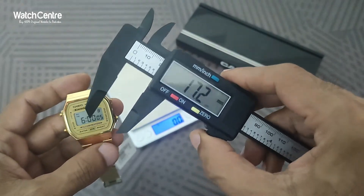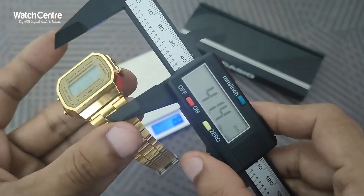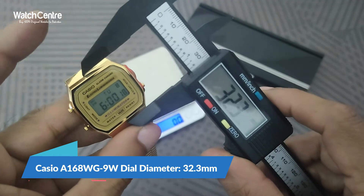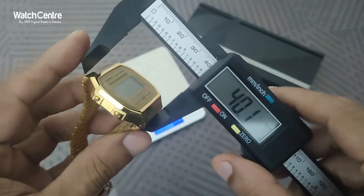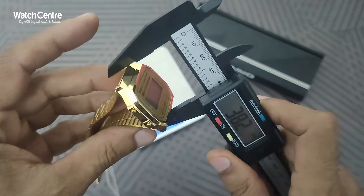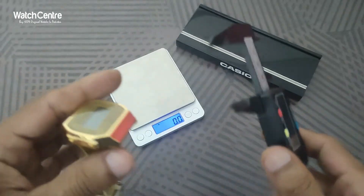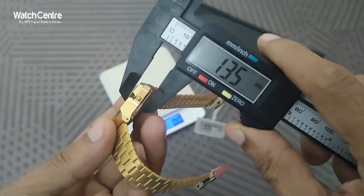We will check the dial diameter and thickness in millimeters. The dial face is 32.3 mm, and the full dial width that fits on your wrist — from this end to this end — is 38.2 mm.